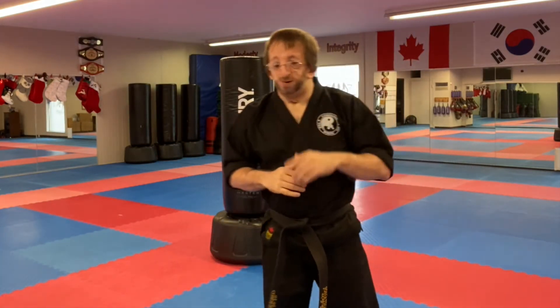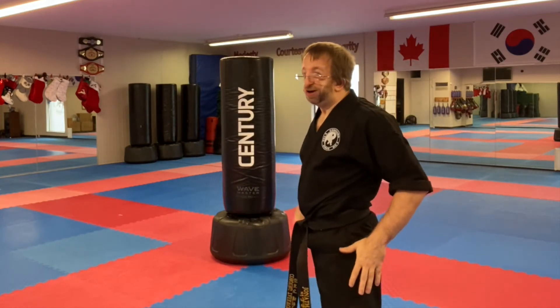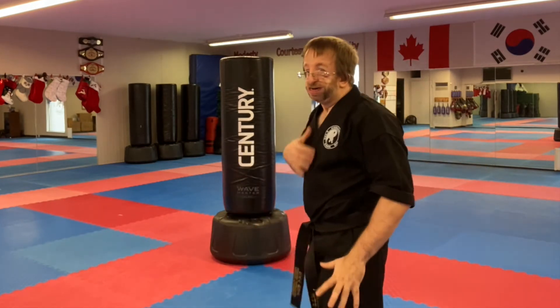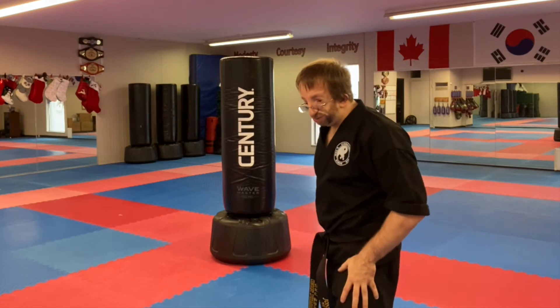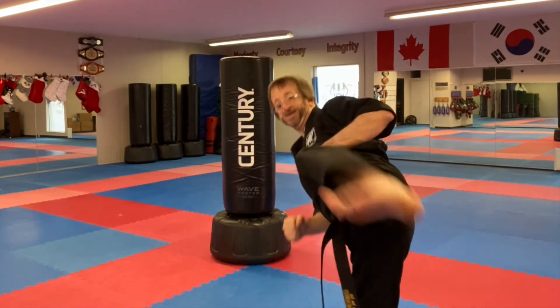The more powerful side kick is actually the lead leg, because you're already in position. You don't have to twist as much, and this is better for forward speed, for defense, and the leg that comes up will generate a little more power. So off the lead leg, you lift the knee up and kick.